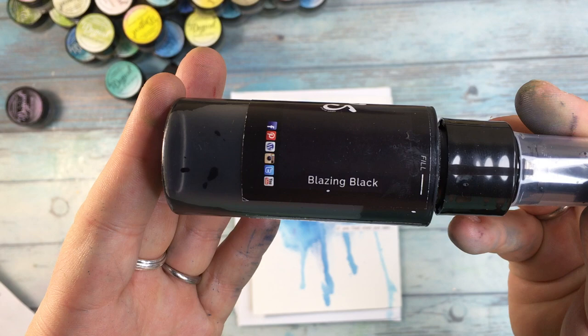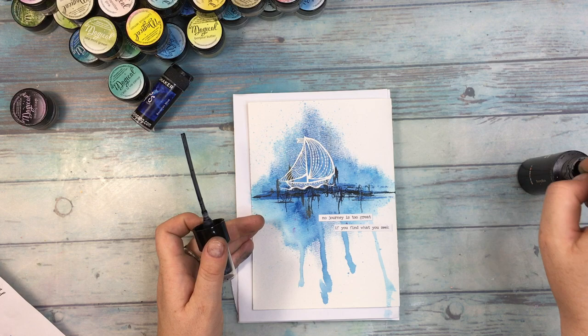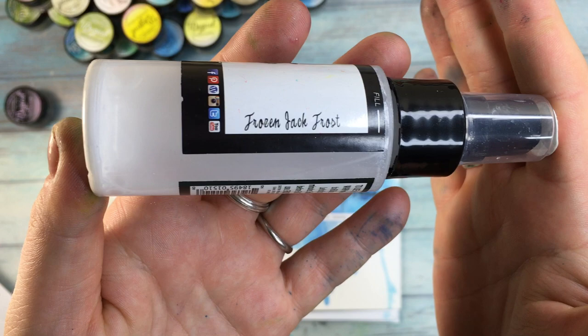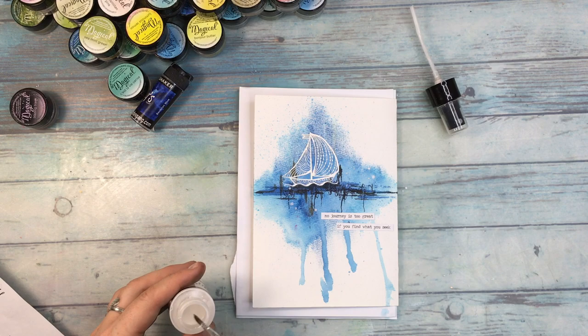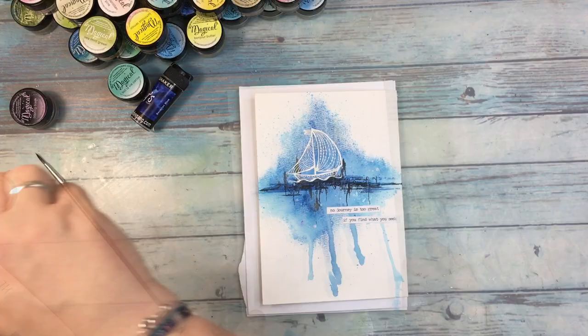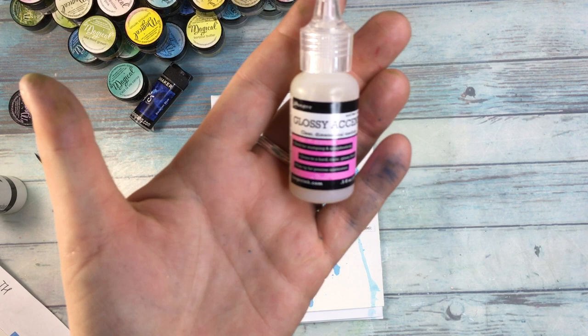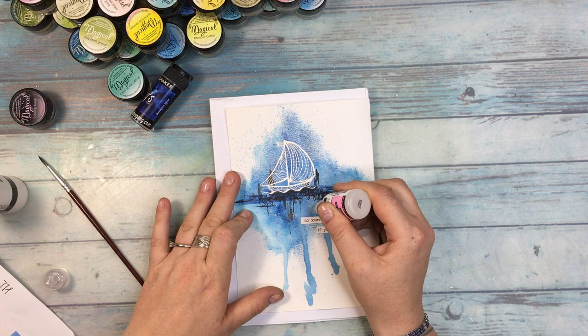Adding some Blazing Black and a few elements, and Flat Fabio from Lindy's to add a little bit more shadowing under the boat. To top everything off, a little bit of splatter with Frozen Jack Frost from Lindy's. As the last accent I'm using a glossy accent — because the page is all about water, they're gonna look a little like droplets of water.